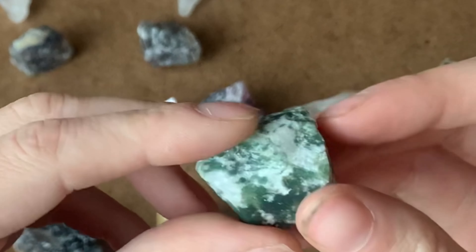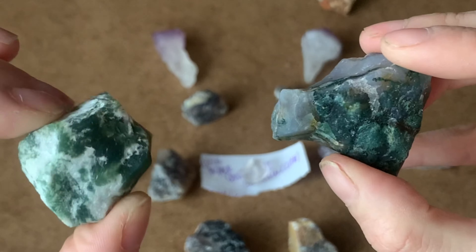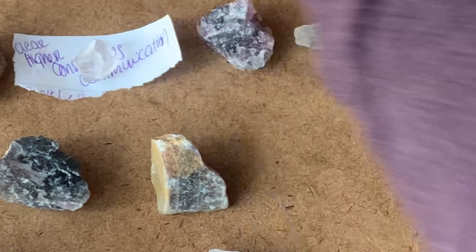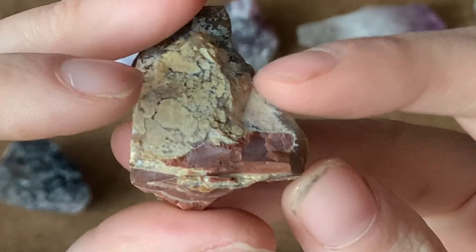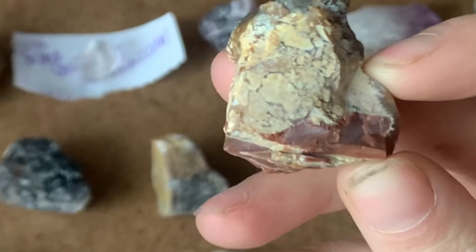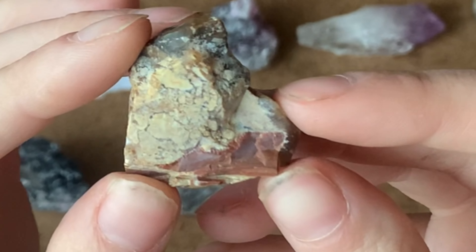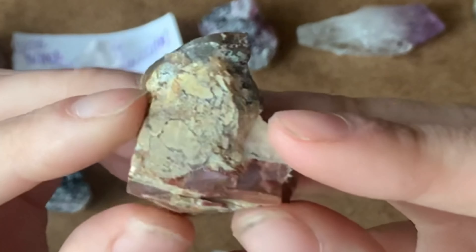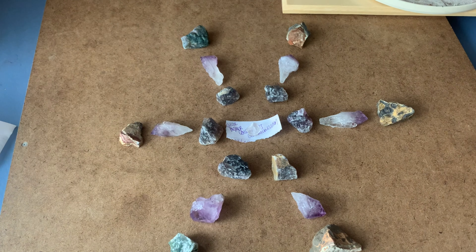Tree agate is great for anyone who works in farming or with plants, and agates in general harmonize and balance your mind, body, and spirit while giving a sense of calm. Tree agate looks more like ferns on a tree, whereas moss agate looks like it's growing from within the stone. My last grounding stone is a conglomerate, which reminds us that separate unique individuals, when put together, make one solid unit while maintaining their original individuality — like how we should be as humans.